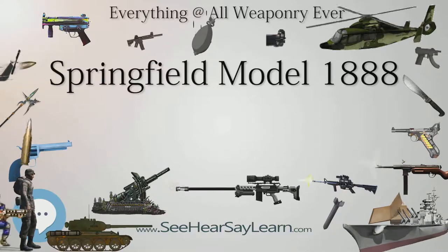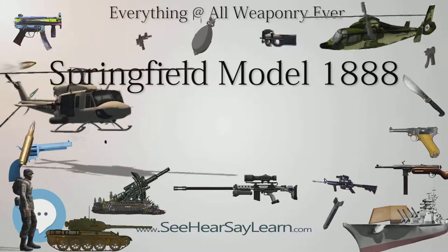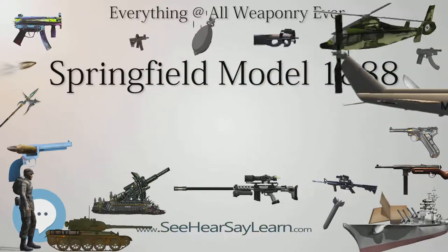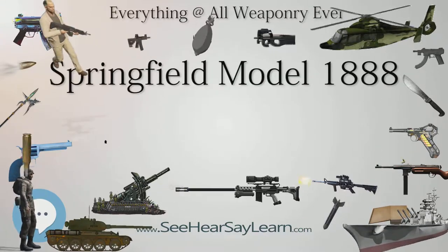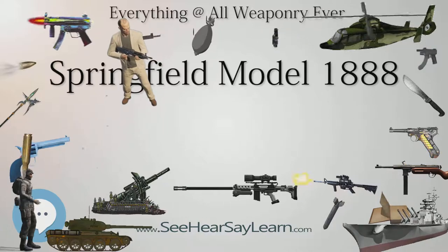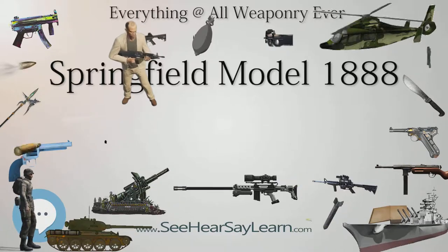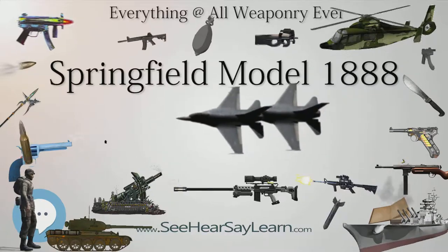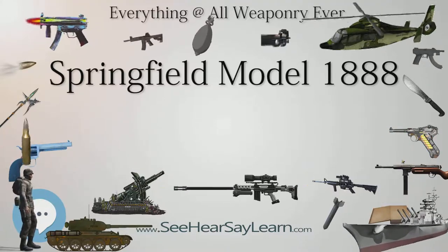This model had not been successful, due to problems with the bayonet-slash-ramrod retaining mechanism and poor ballistic performance of the weapon due to the heavy forward mounting mechanism. The Model 1888 was Springfield's last attempt at producing a combined cleaning rod and bayonet design. Based on the Model 1873 line of rifles, which had undergone several refinements incorporated into the Springfield Model 1884, the Model 1888 used a round rod bayonet design and proved to be much more successful than the Model 1880.